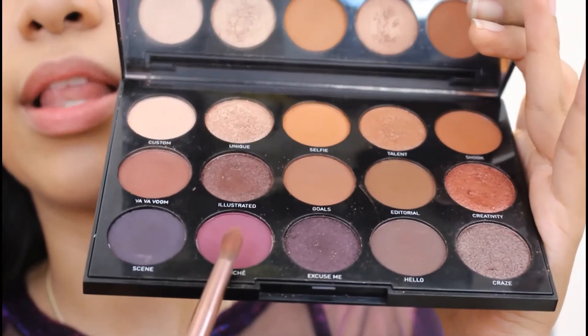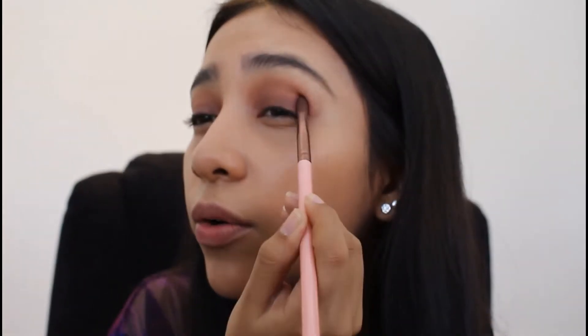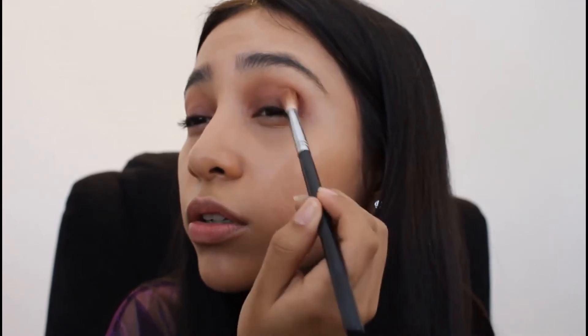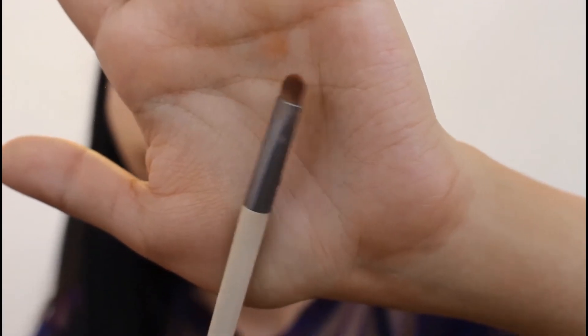The next color we'll be using is Cliché. I'm going to go ahead and add this color on the outer parts of our eyes. We start by simply applying it right there on the outer part — it is dark, but blending will save our life. We're going to blend it out in circles. Then we're going to take a much shorter brush and apply the same color Cliché on the bottom part of our eyes.